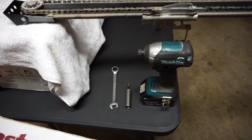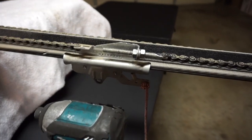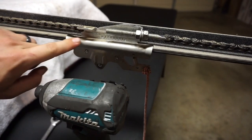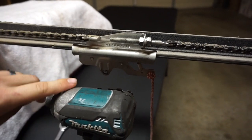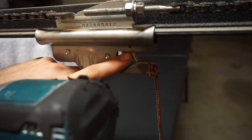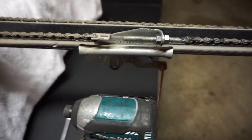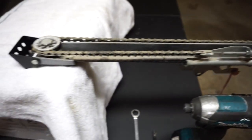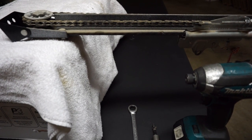Hello everybody, welcome back. This is Andre with GarageDoorGuidance.com and I've got a short video here for you today. I just want to do a quick guide on how to replace this entire trolley piece in case it broke, or this part ripped out, the spring is no longer working, this part's bent, or for whatever reason. It's not a hard repair — I'd say it takes anywhere from 5 to 20 minutes depending on how skilled you are. Personally, it takes me about 5 to 10 minutes on average.